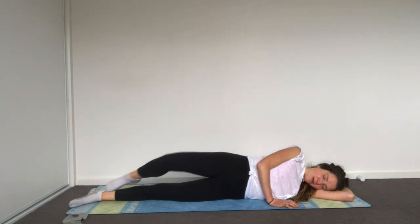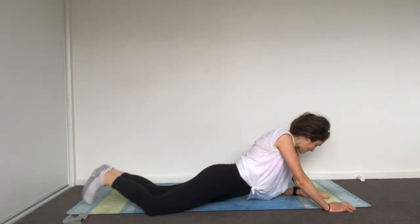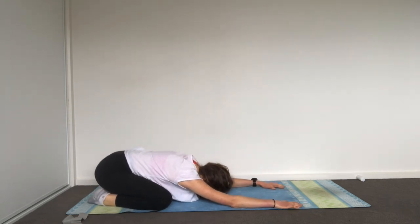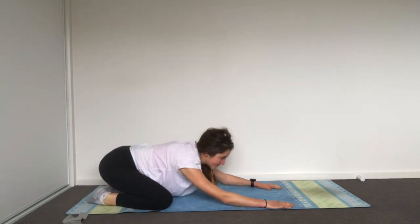Excellent job, well done — bring yourself up. Press back into your child's pose, just have a little pause. Breathe for a second, let your shoulders relax, your spine relax, notice if you're holding any tension again. Then bring yourself up.